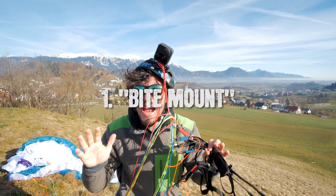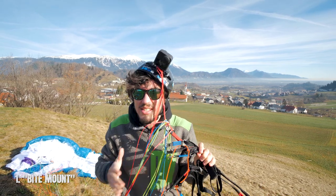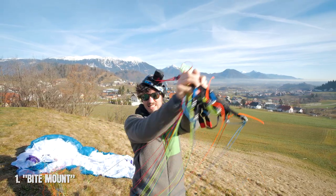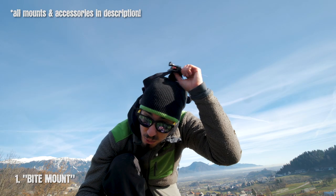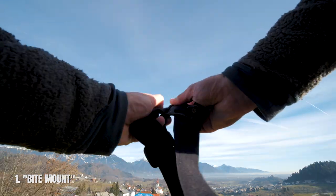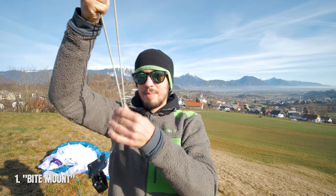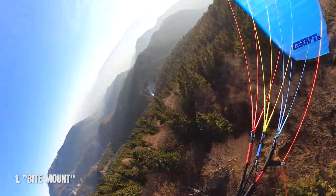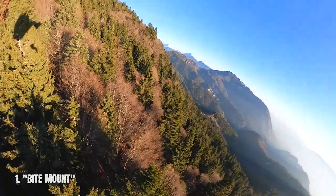First one is bite mount. It's exactly like helmet mount, or I think it's even better, and the greatest thing about it is that you avoid all of these weird situations with your lines. You can make your own bite mount by using this head strap — simply put it apart. Now here's the trick: attach a safety leash and then simply bite it. What's cool about this angle is that the camera is very close to your eyes, which gives you a very nice look, almost like you see it with your own eyes.